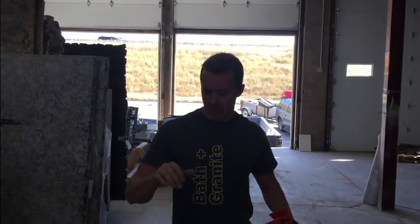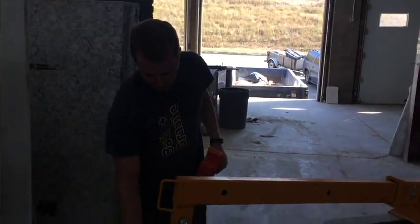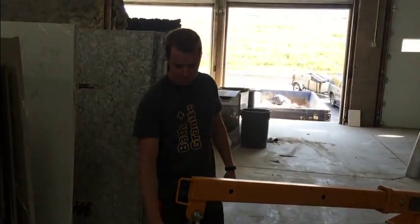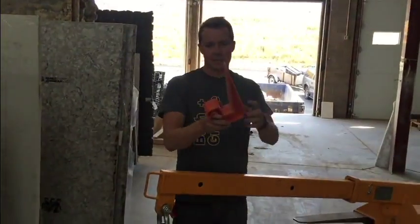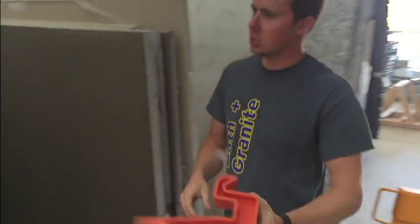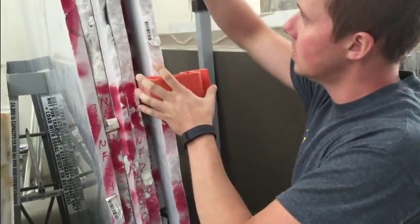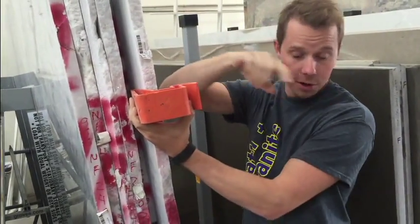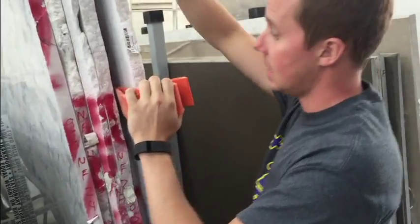Today we're going to show you how to pick up a slab using the forklift and the slab lifter. Two things you'll need. This is a wedge. The wedge is used to actually go between the two slabs — that way you can get a gap for your lifter to slide into.